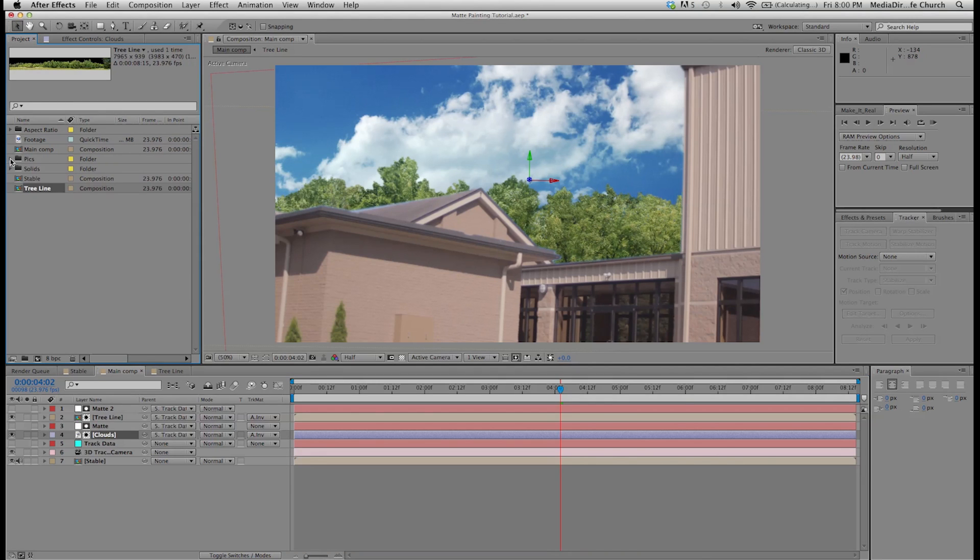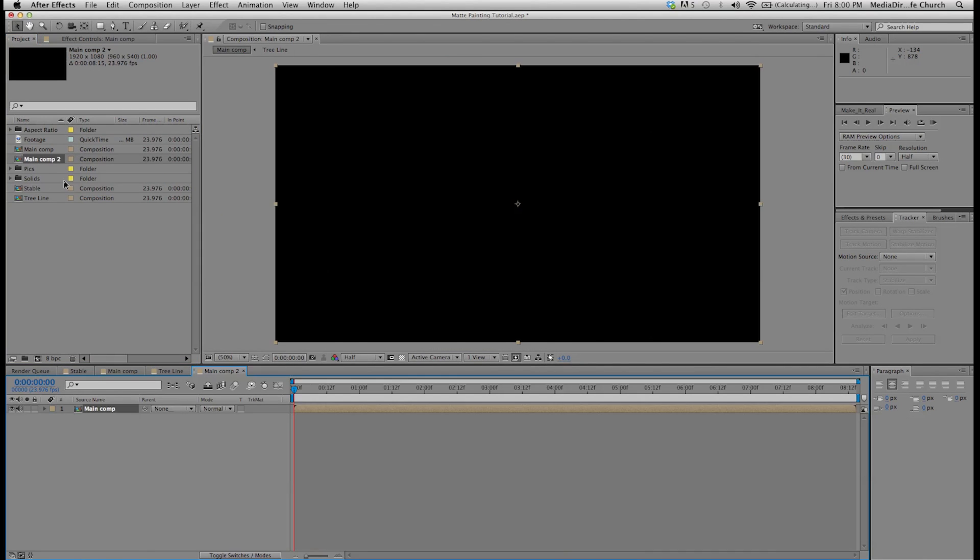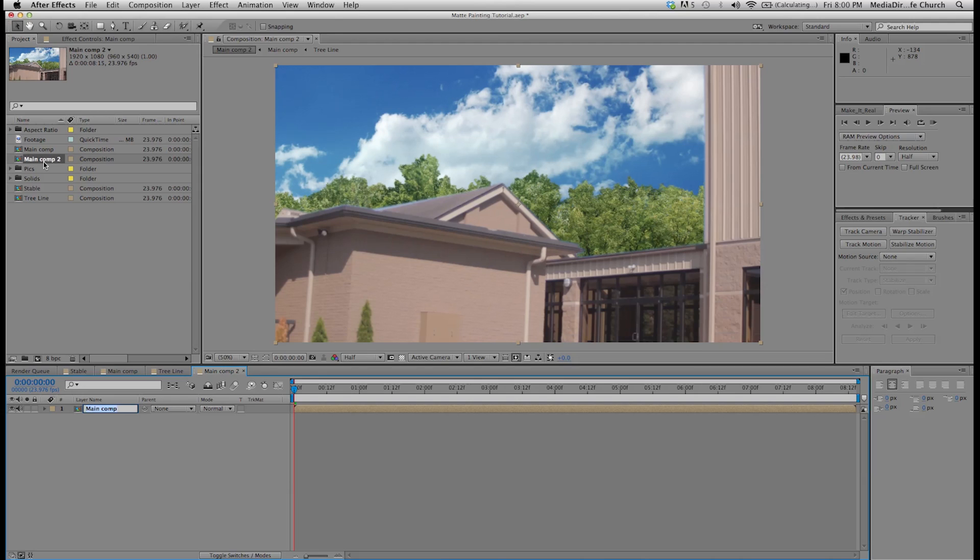What I can do now is take my whole main comp and create a new comp from my main comp and call this 'final comp'. What I'm doing in this final composition is adding extra little effects — color grading, lens flare if I wanted — all that kind of stuff.